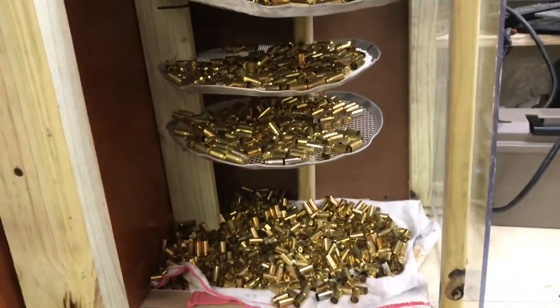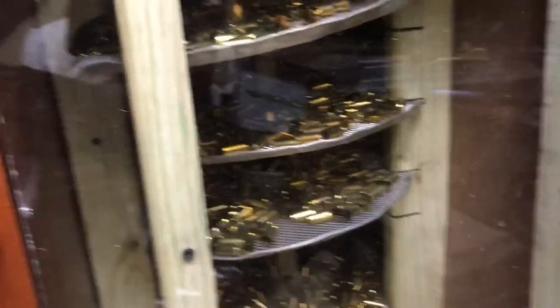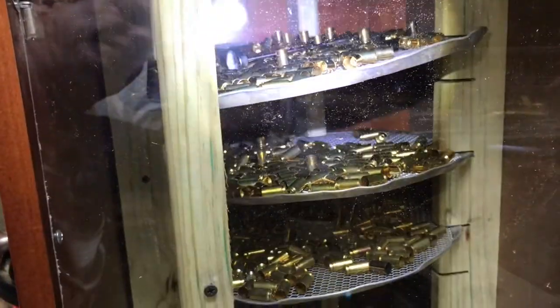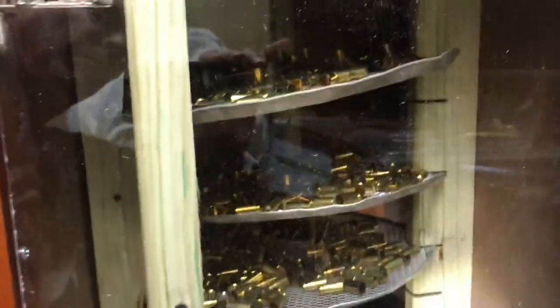It's working really well, and for us guys that like to look at stuff — I had to make a viewing window.